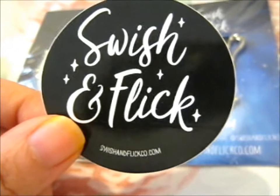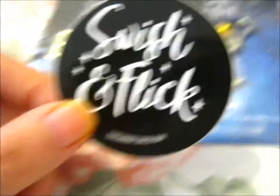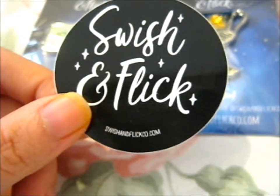Ruth here, and this is another more — you know, pins from Swish and Flick. Swish, Flish — I can't speak. Swishandflickco.com.